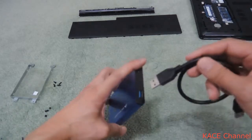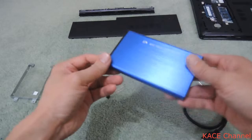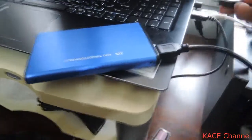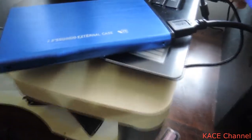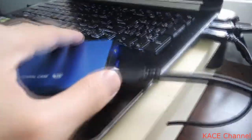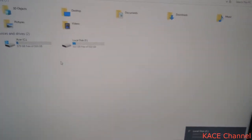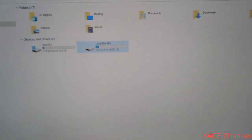Just plug in the USB cable and it's ready to use. The light comes on, the hard drive is found — it's ready to use.